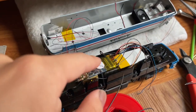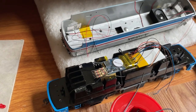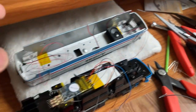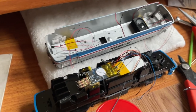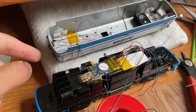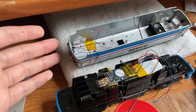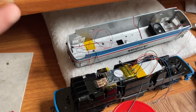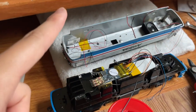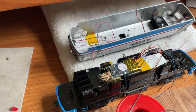This LokSound V5 decoder has 10 function outputs. I have it currently set so one function output uses the headlight, another for the rear light, one for all four strobes because I want them to flash individually, and one for the markers on each side — that's two more function outputs. I have all four number boards wired up as one because the number boards will always be on no matter which direction the engine is going. That only leaves one function output for each of the emergency strobes.